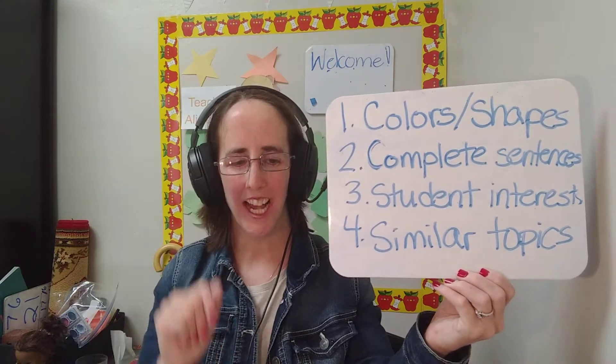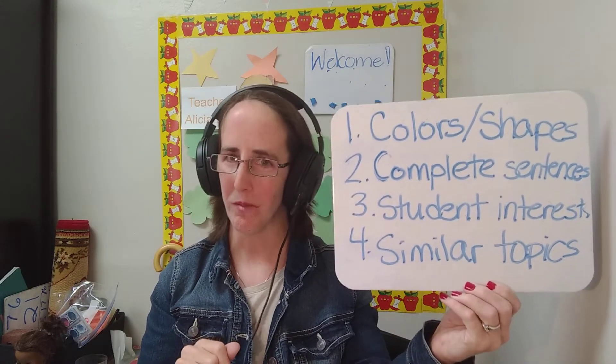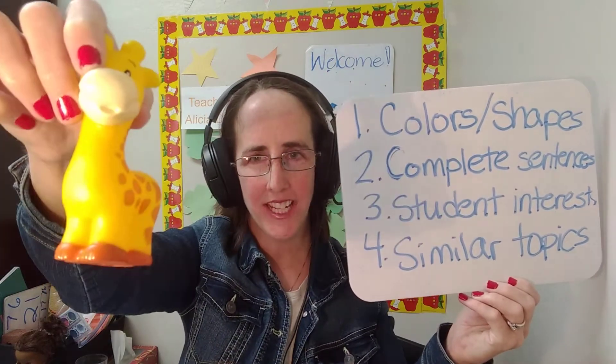Tip 1: Talk about colors and shapes. For example, the zebra is white and black. The giraffe is yellow and brown.